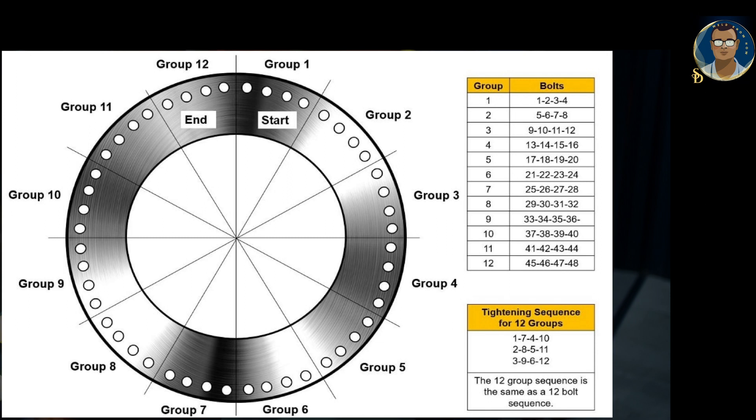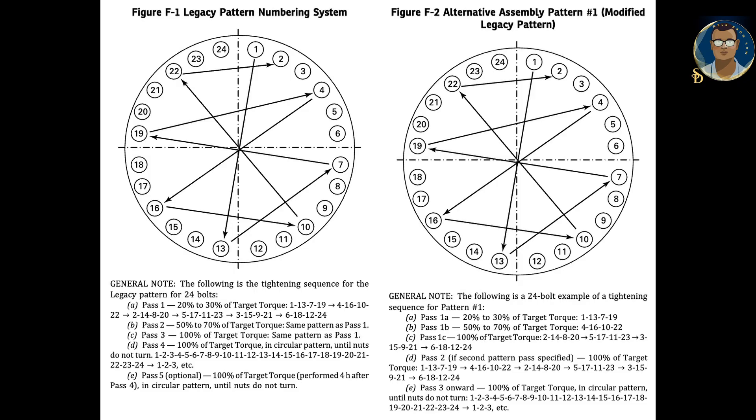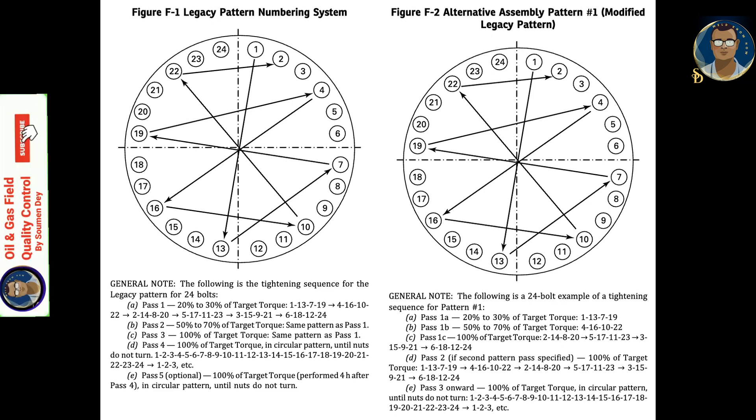There are many alternative assembly patterns discussed in international standards. You also need to follow your client standards and develop a common procedure that does not confuse your technicians. That is why a pre-job toolbox meeting or kick-off meeting is required to ensure the same understanding between management, the quality department, and the workers, to avoid any mistakes.